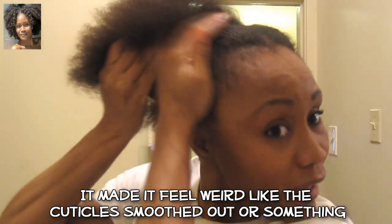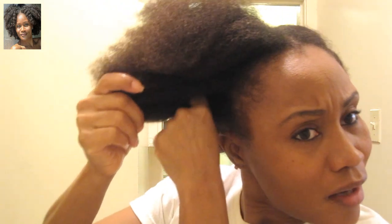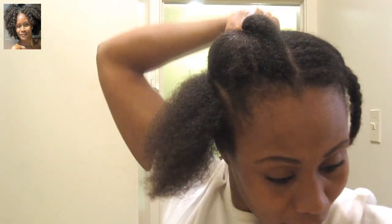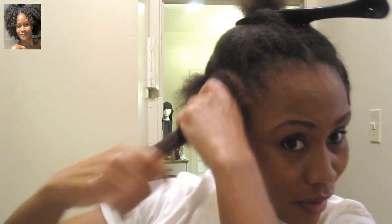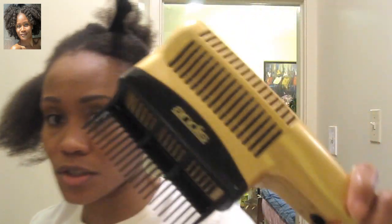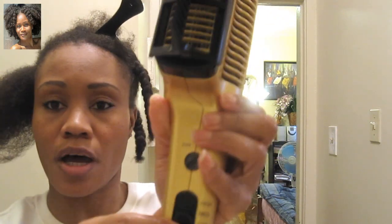I put extra Sleek and Shine around my edges because my edges are a different texture — they're thinner and maybe closer to like a type 3 texture. So it seems like I could probably get heat damage in that area. I don't really fear it in the kinky part up top. I'm going to be using just a regular dryer I got at Walmart, and I'm using high heat.